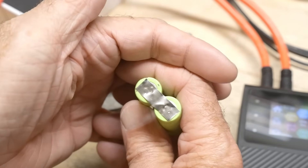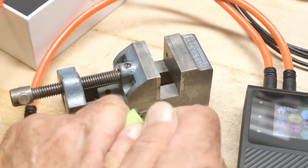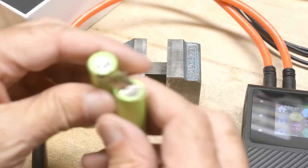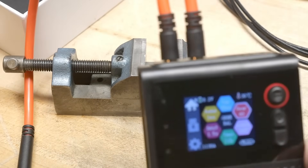Let me get down close to it — you can really see it's on there. I can just barely pull it off by hand, and yeah, it's on really, really good. I don't think there's much else to say about it.